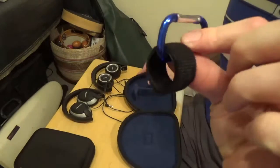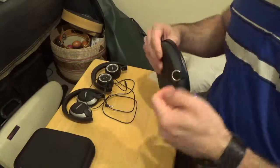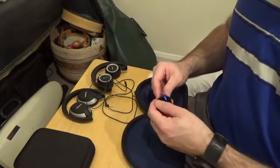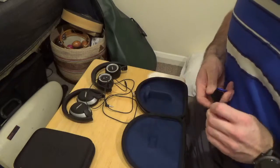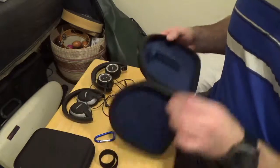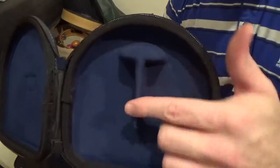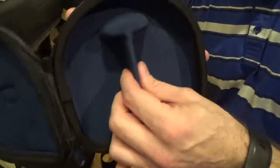You get a carabiner and a cable tie with this. The carabiner is for the loop on the outside, and the cable tie is for any cables you might have with your headphones. Inside, we have our inner mold which looks like a T — that is a 3D folding mold. The top half supports the headband, and the middle divides the ear pads so the headphones won't move up and down or shift left and right.